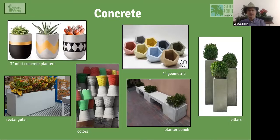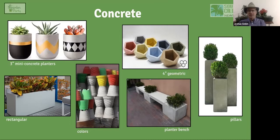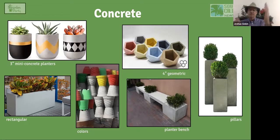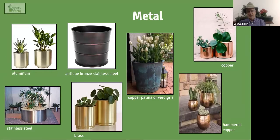It might be a surprise, but concrete is a great material for planters — obviously very durable. There are small three-inch and four-inch pentagonal concrete containers, and colorful concrete planters along the bottom. A viewer tip: put a piece of duct tape on the bottom of a planter before drilling a drainage hole — they've never had a pot break because of it. A great hack!